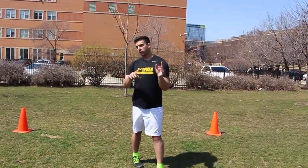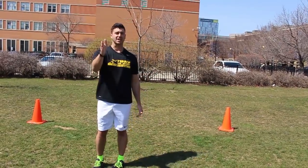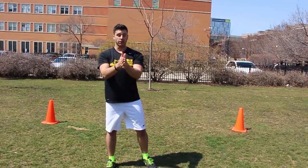So the first one is around the world, the second one is same leg around the world — only horizontal, only forward. You're going north and south.